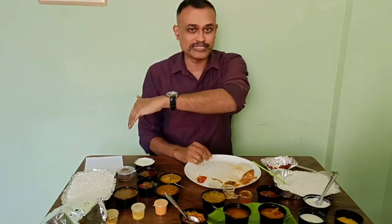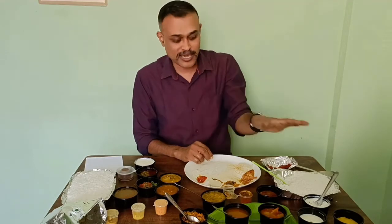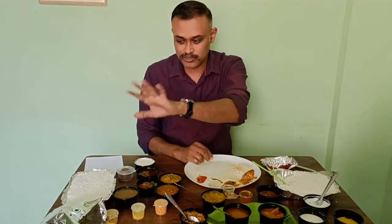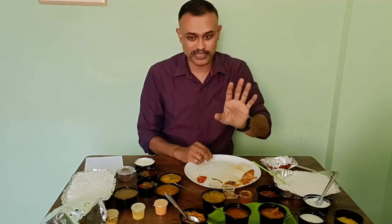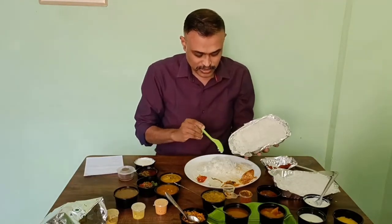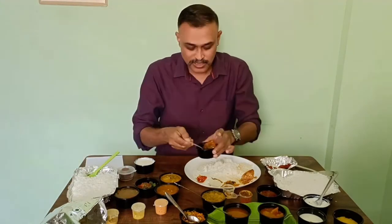Now I'm going to check Tamil Saapadu. Rice is the same for both. Let me check the gravy. There is no chapati or anything — only papad and stuff. It's the same rice, there is no difference.